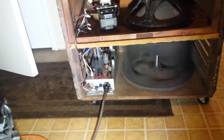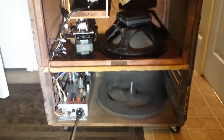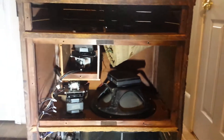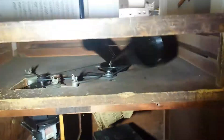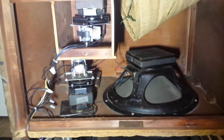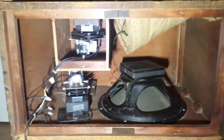Right now I have this hooked up through a Leslie preamp pedal. Under my video description I'll put a lot of details like the makes and models of the woofer, the mid-range driver, crossover, power handling, etc.